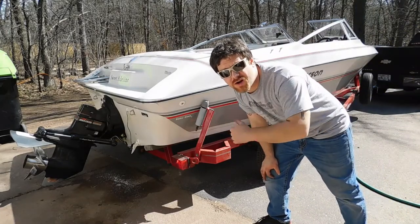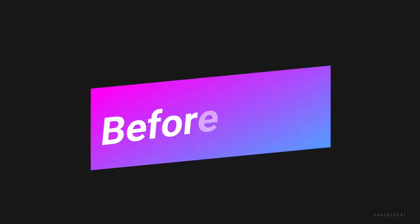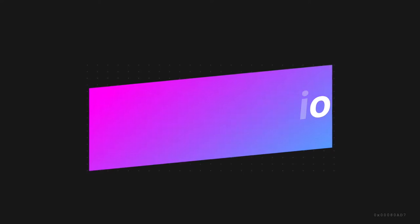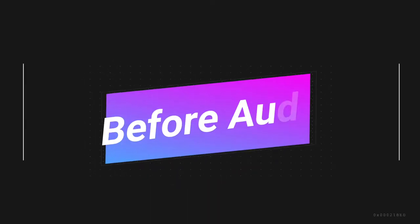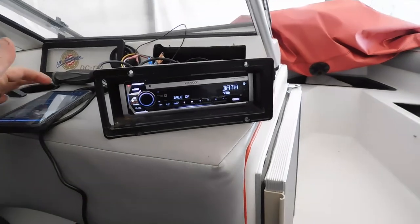Consider hitting that subscribe button and the bell icon so you know when I post other stuff. Before we go any further, I think it's important that we show a little sample of before audio. Keep in mind, it is really hard to pick up good quality incoming audio from a cell phone microphone or a camera microphone, so the after audio might not sound that much better, but you're going to have to take my word for it — it sounds awesome. Alright, this is some before audio before I have the new speakers in.